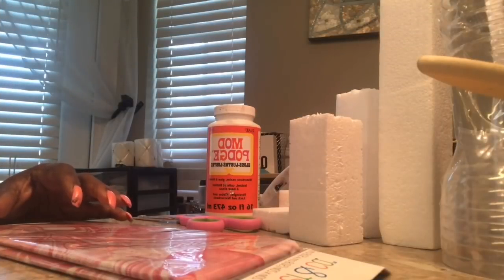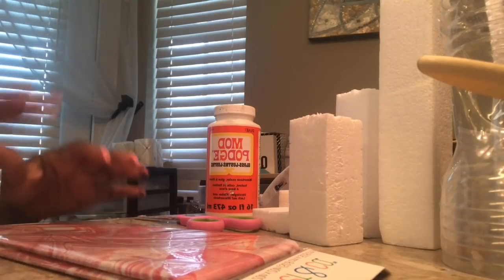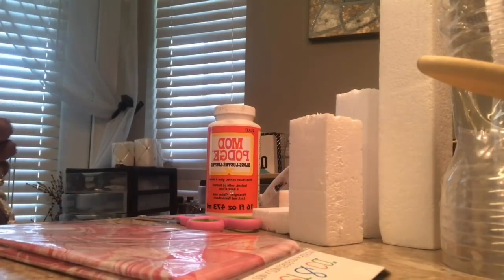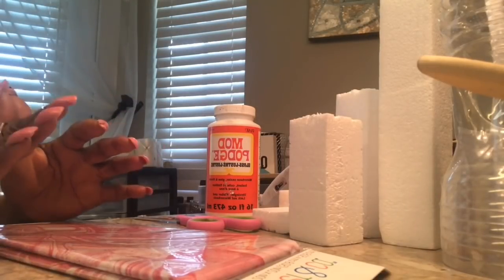Hi guys, good morning. This is Faithlyn with Elegance for Less. Thank you so much for joining me this morning. I want to do for you a quick DIY — this is going to be a candlestick holder.